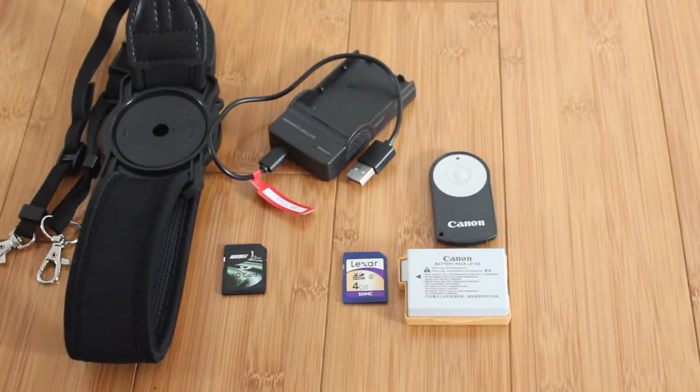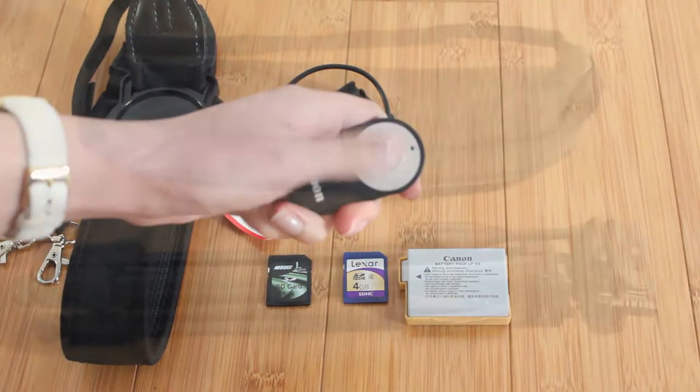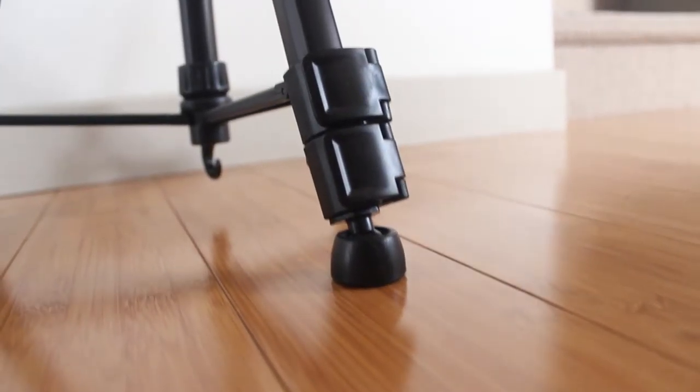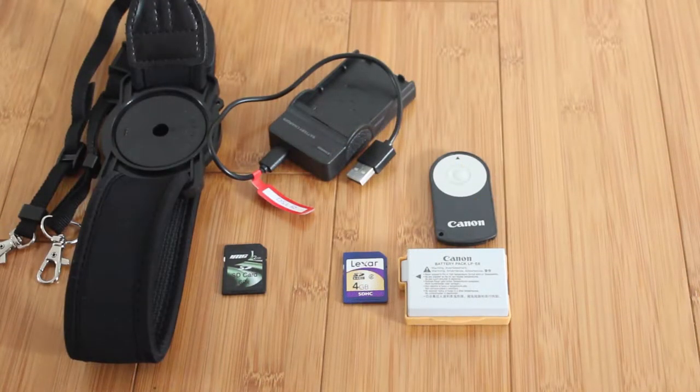I am taking a spare battery pack and a USB charger. I'll also be taking a remote with a two-second delay — I also got that from Trade Me. I'll be taking a lightweight tripod, and also a couple of SD cards for my DSLR. If one gets corrupt I don't want to lose all my pictures, so I'm separating the photos across cards.